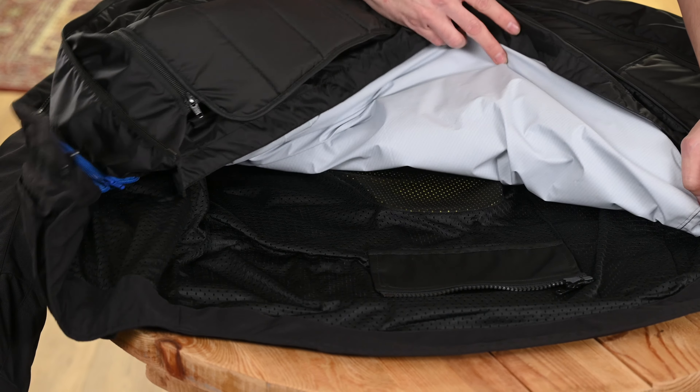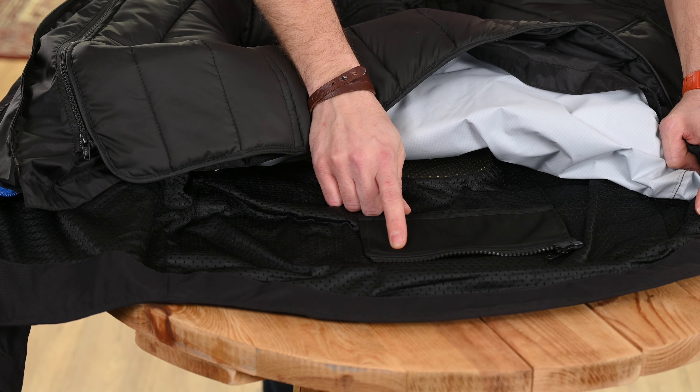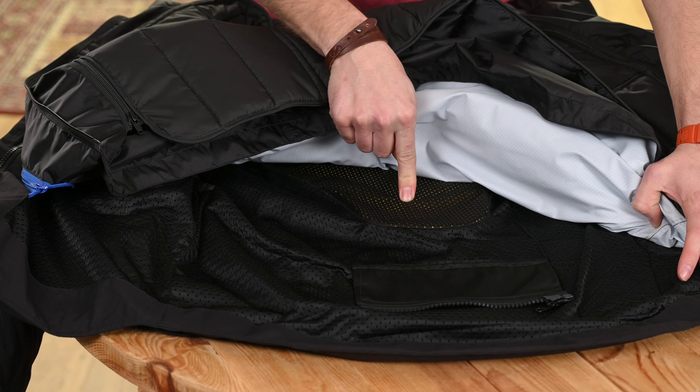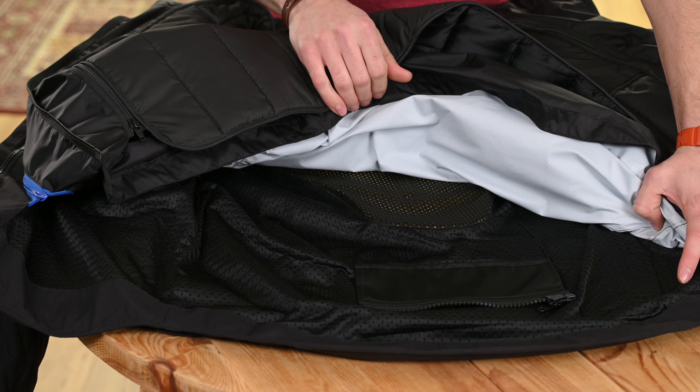Pulling back the lining slightly, we can see the short connection zip to pair the jacket up to some trousers, and the back insert which is one of the five piece armour set also included with the shoulders and the elbow — all CE certified.